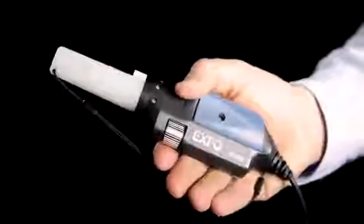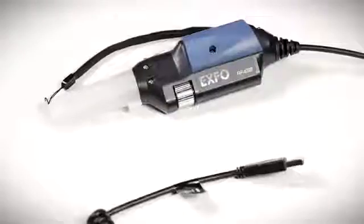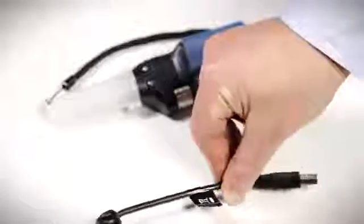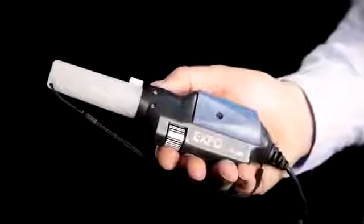The FIP400B is a USB device compatible with EXFO's FTB ecosystem test platforms, the MAX700B OTDRs, and the MAXFIP standalone unit, as well as PCs.